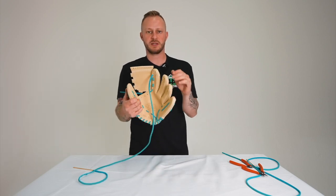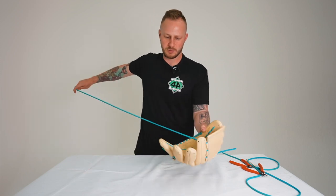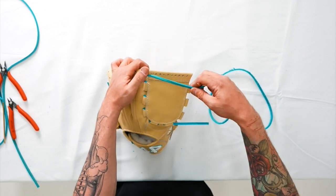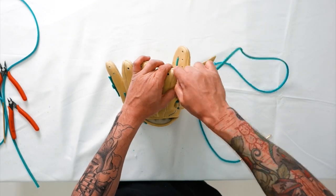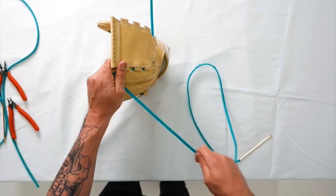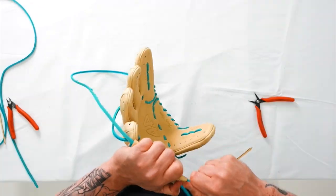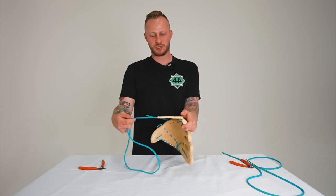Now that we've worked our way to the top of the index finger, we're going to run the lace through the top portion of the web. Go through that last hole at the top, come out, and we want the smooth side of the lace to run through on the back. If you can see it's facing the wrong way, just give it a quarter turn inward — just like that — and now we're set up to run the smooth side on the back through the top portion of the web.